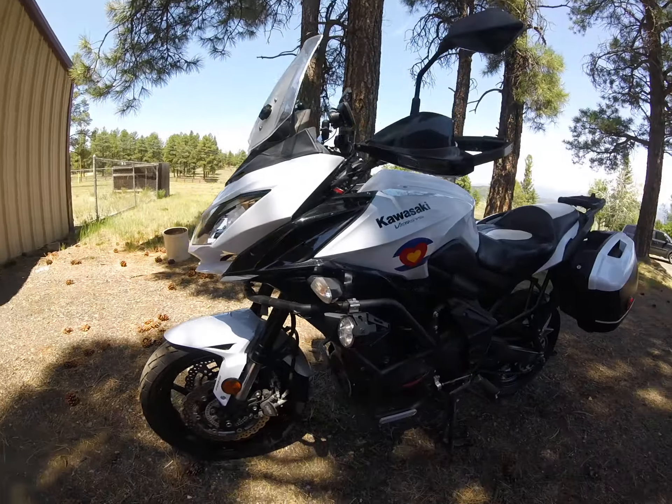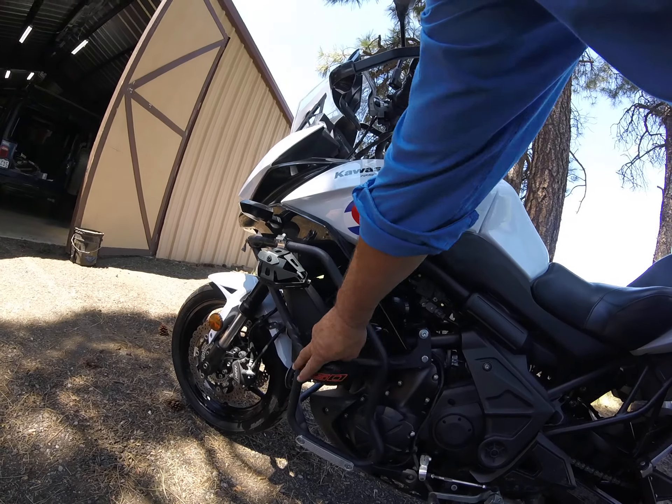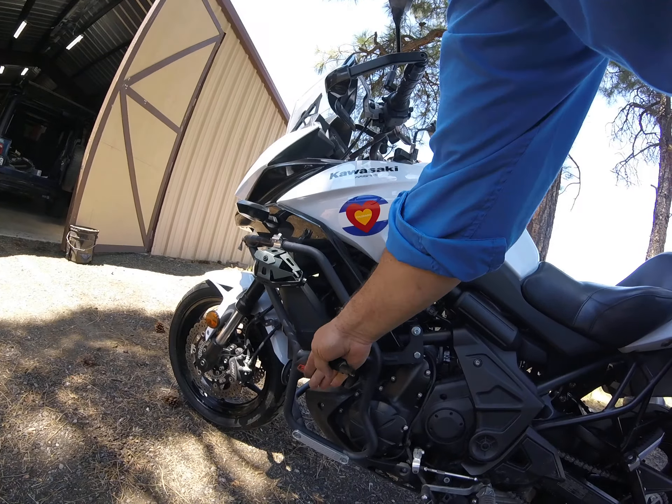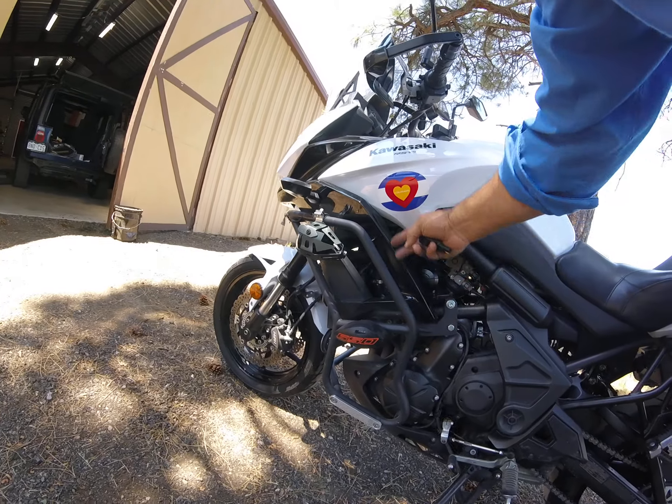There's a radiator guard I installed on the engine guard — T-Rex Racing again. There are also what they call sliders on this side, so if you did drop it, these are supposed to sacrifice themselves rather than the guard and the engine.